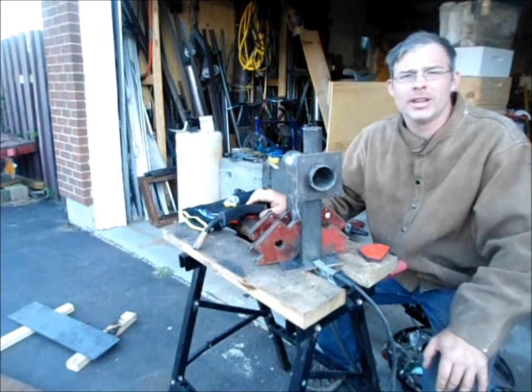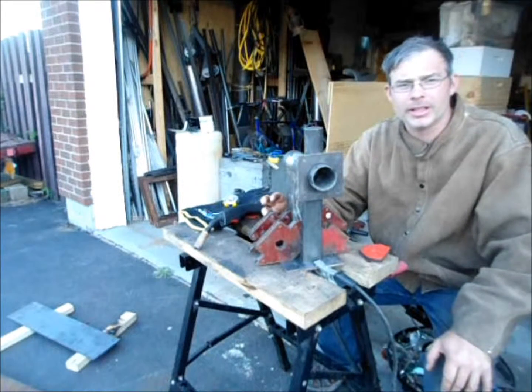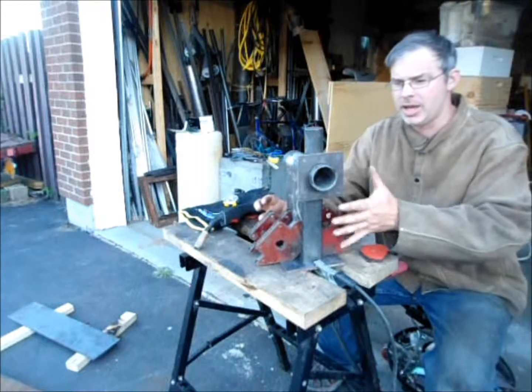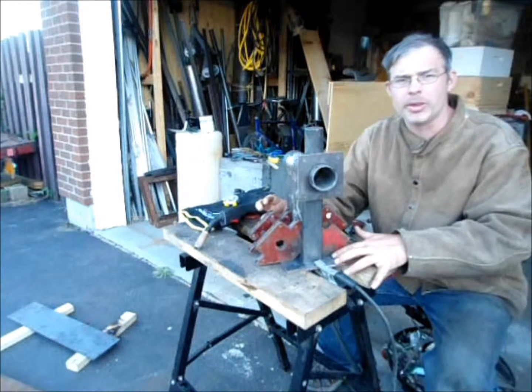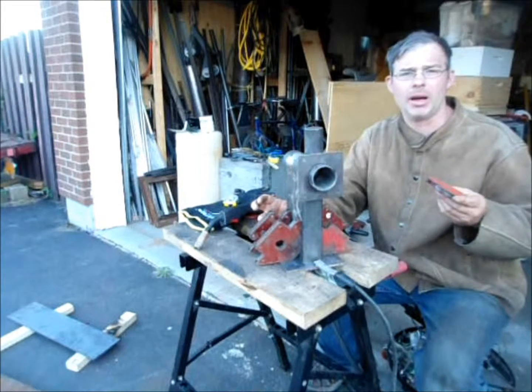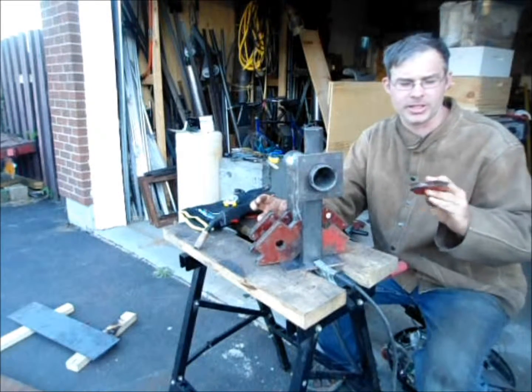Welcome to Enduring Technology Press. I'm Eric, and I'm here building a friend's grist mill. We're at the stage of welding the body to the base plate. This is a really good example of how a few cheap things can really speed up your production efficiency.